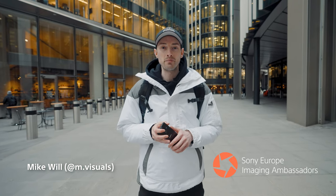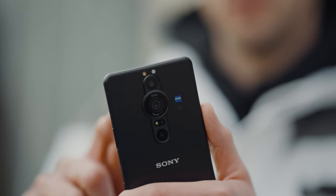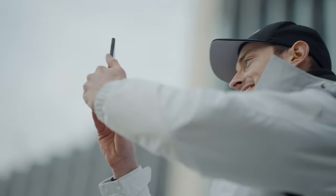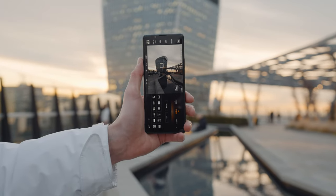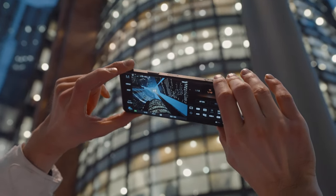What's up everyone? My name is Mike Will at M.Visuals. I'm a Sony European Imaging Ambassador and I'm going to show you guys what you can achieve on the Sony Xperia Pro-i. It has a 1-inch type sensor combining professional image quality with smartphone usability, so you can get creative wherever you are. It also features professional technology from Alpha cameras, making it the perfect complement to my main camera gear. We're here in London today and I'm going to be going over some photography tips and tricks about how you can get the most out of your Sony Xperia Pro-i. Let's get into it.